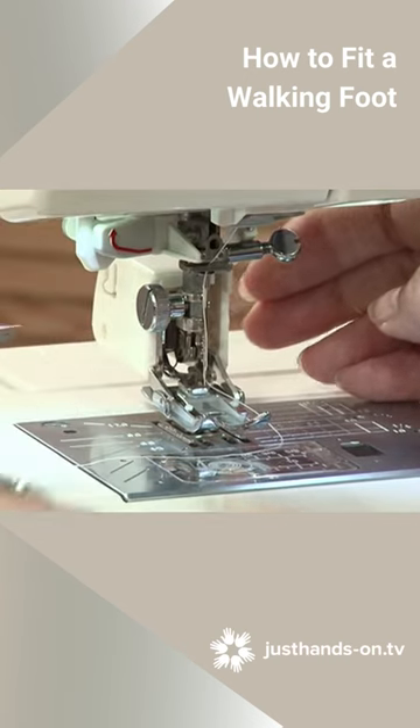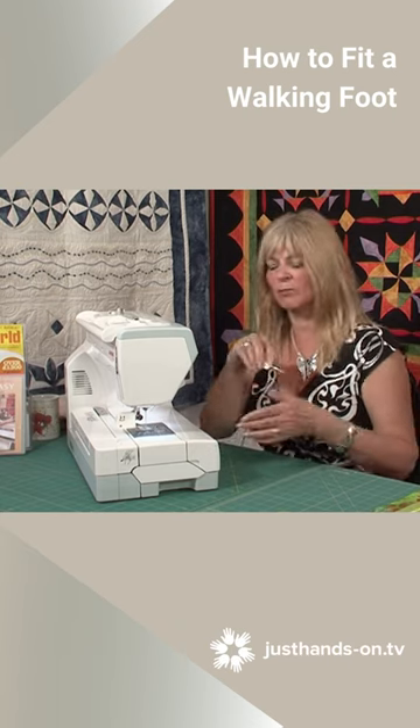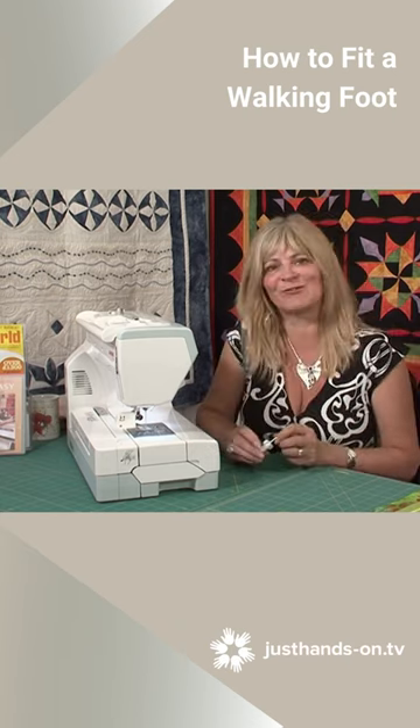The needle then hits the side of the throat plate. You've got a snag in the throat plate, a broken needle possibly falling into the machine. Always tighten it with a screwdriver.